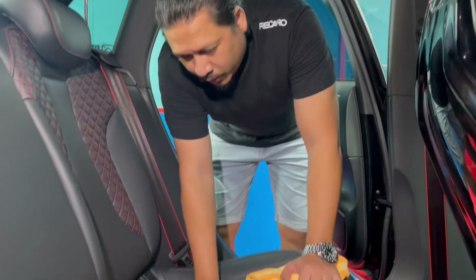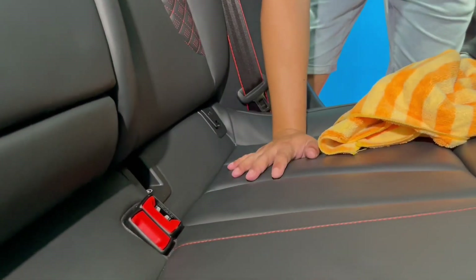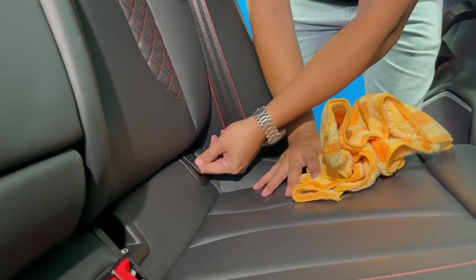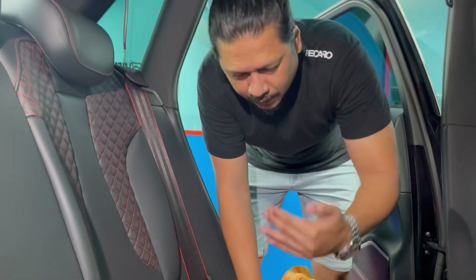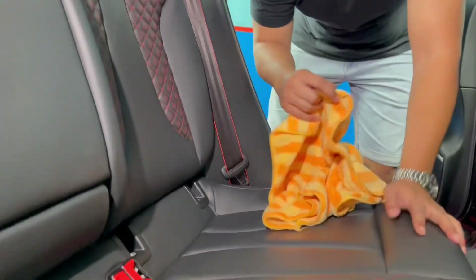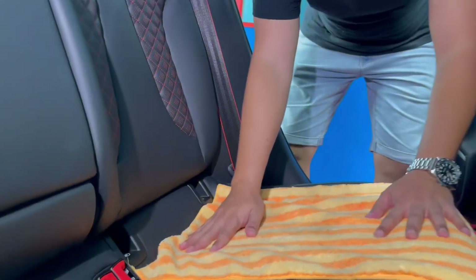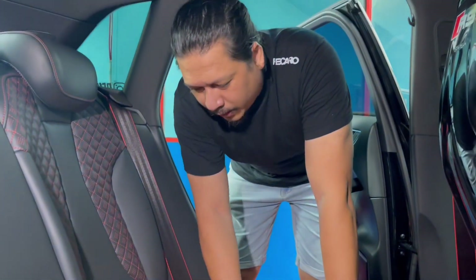Dekat kereta korang, make sure ada isofit lah. So ini kau buka — buka bawah dulu. Yang ini buka, sebab aku letak belah kiri eh, belah penumpang lah. Ni kain ni sebenarnya aku nak letak kat sini, sebab aku sayang lah. So make sure bahagian bawah ni kita jaga.